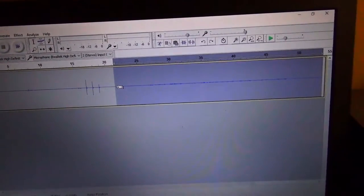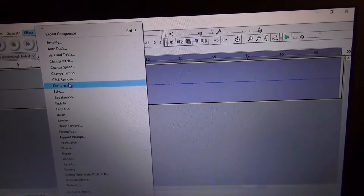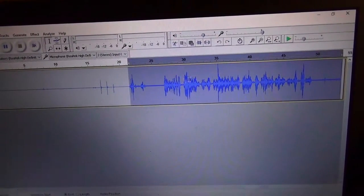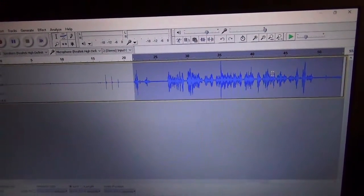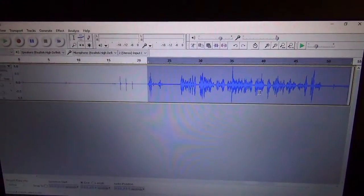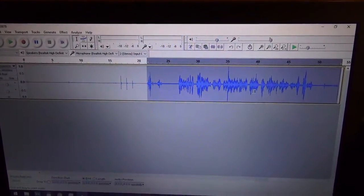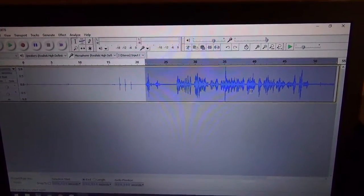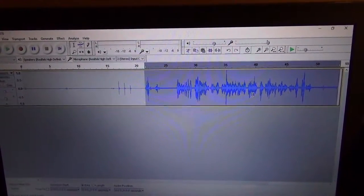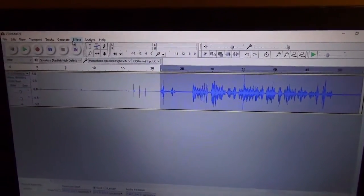You can see they're a lot louder than they were before. Basically what compression does, for those of you who don't know, is it takes a lot of the loud parts of your audio and makes them a bit quieter, so that way they're more even in the mix — that's the basic gist of it.